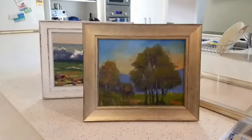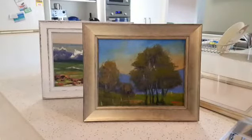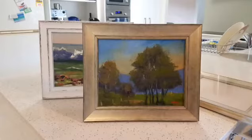G'day everyone, Rod Moore here from Moore Art School. I was just about to send this little painting here, package it up and get it ready for posting. It's just been sold to a lady in Florida — it's the second painting of mine that she's bought and I'm extremely grateful. I really appreciate everyone who buys my paintings, but before I send it off I just thought I'd talk to you about the framing for it.